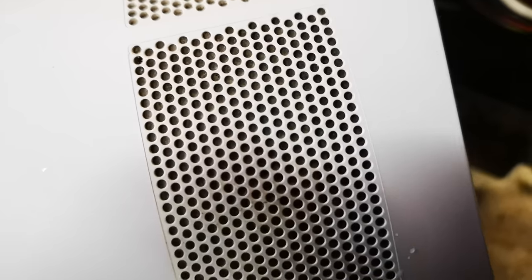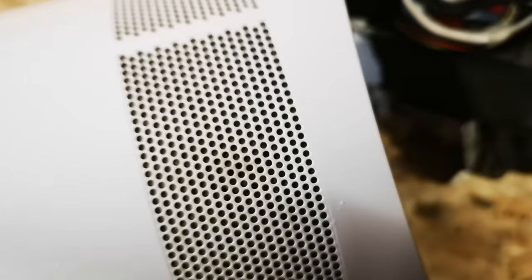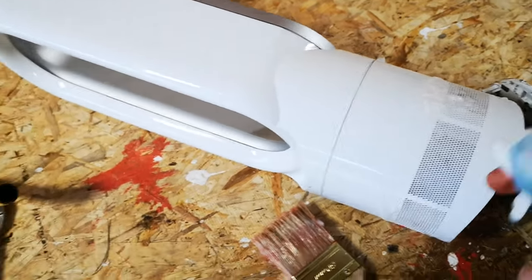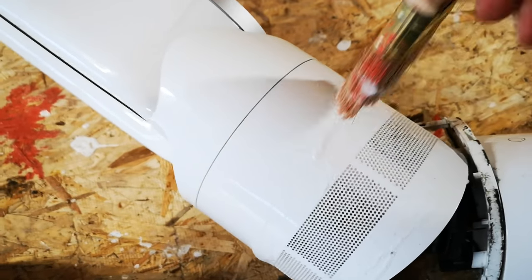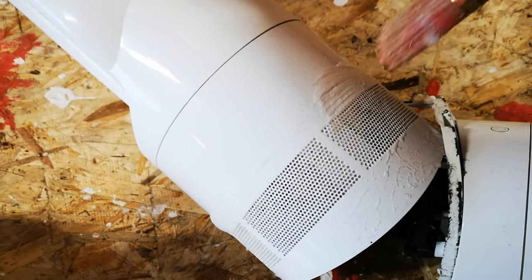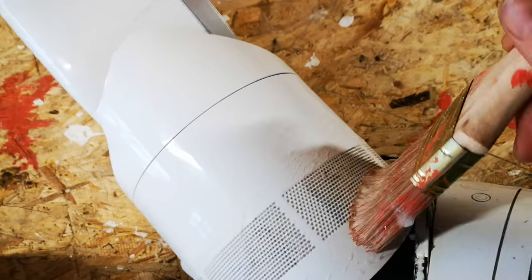After blowing out with the airline you can see it's cleared some of them, but there's still residue in the holes. So I'm going to try stamping a brush in there to loosen off any compacted stuff, then blow again. That didn't work either, so now I'm putting a little bit of kitchen cleaner on and working it in with a brush on one panel. I'll let it soak for a while and then blast it from the inside with the air gun — you get little plugs of fluff flying out like missiles, leaving the holes unblocked.